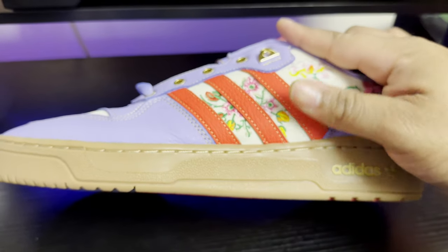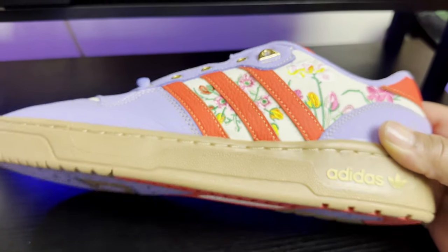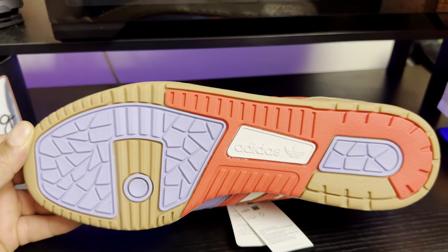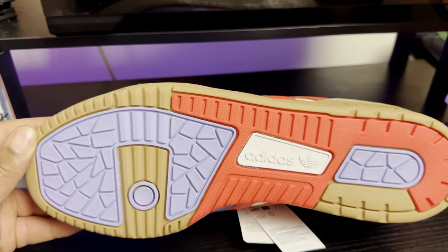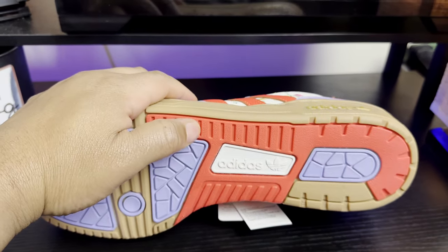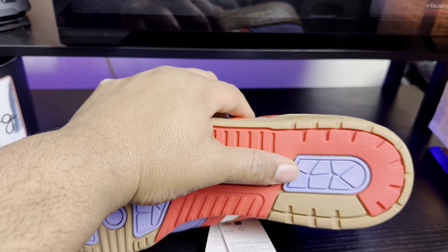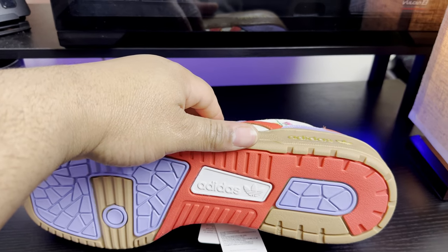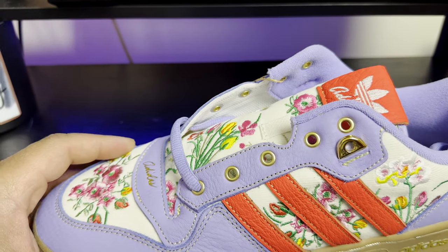Moving out to the gum bottom midsole and outsole — very nice touch. I really like the design of this Adidas Rivalry Low; this is my first pair. On the outsole you have a lavender forefoot bed, moving down into a fire red midfoot section with Adidas branding in the middle, and a lavender heel counter pad. Very nice, subtle hits.